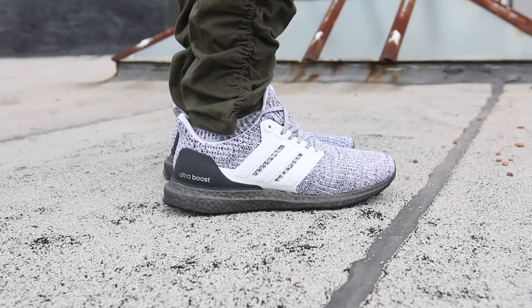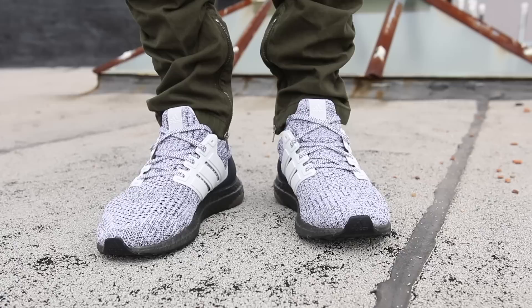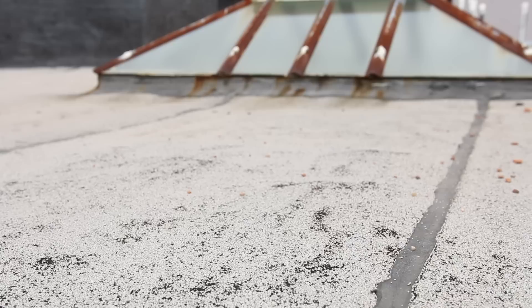And now we have a first try. Make sure to leave a comment in the comment section down below letting me know what you think of the Adidas Ultraboost 4.0 Cookies and Cream and whether you're planning to pick up a pair for yourself on March 6th. And as always guys, thank you so much for watching. Please make sure to give this video a big thumbs up if you liked it. Subscribe to me, Seth Fowler, if you want to see more content just like this, and follow me on all other forms of social media — the links will be in the description below.